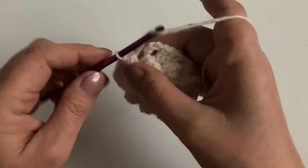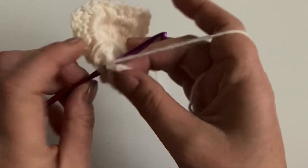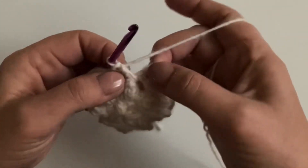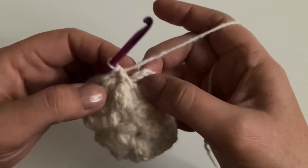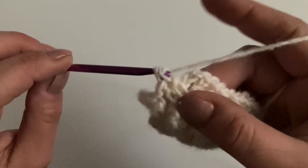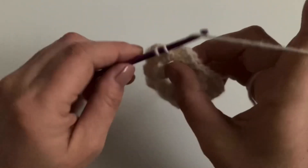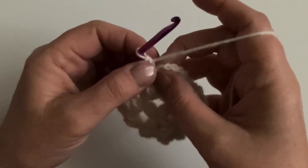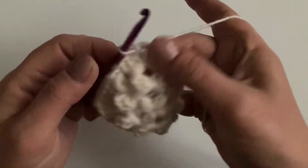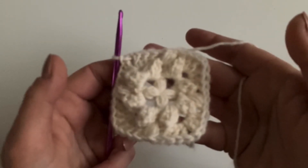After your last puff stitch, chain one, then hop across to the corner and make three stitches in there to finish that corner off. Then slip stitch into the first chain you made to finish. That's how it should look at the end of round three.